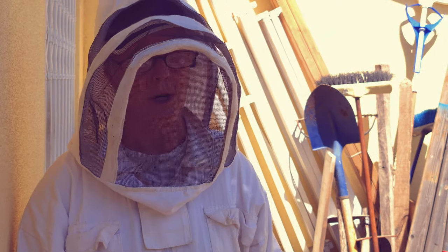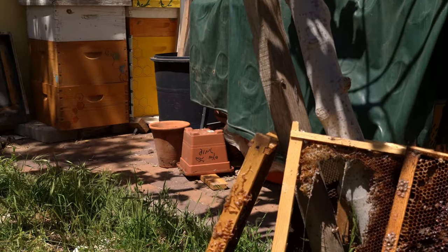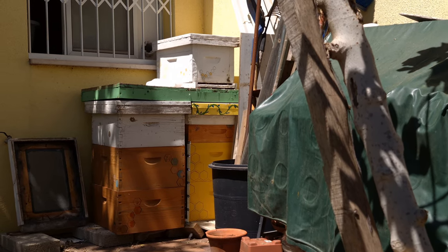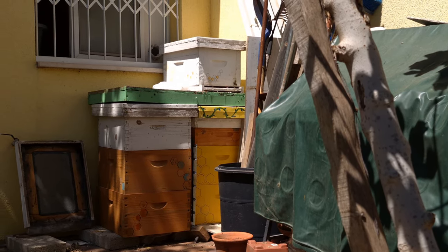Hi, this is Mary the beekeeper for Neshika. This is not the bee yard. This is where we store our extra equipment — it's around the other side of the property.